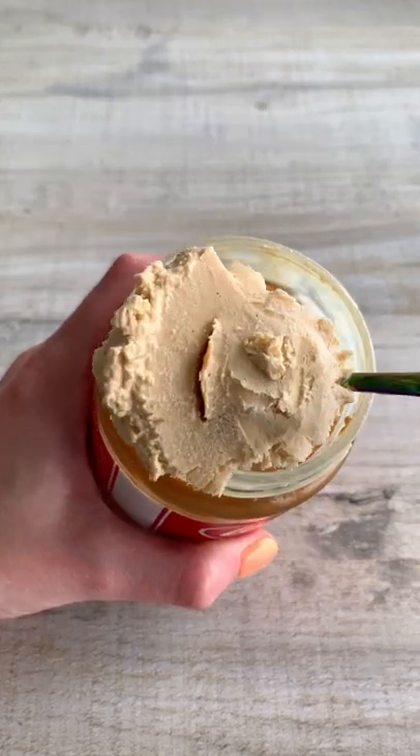There was more Biscoff at the bottom which was my favourite part, kind of like a Biscoff swirl, but it was actually really good and really creamy so I'd definitely give it a go.